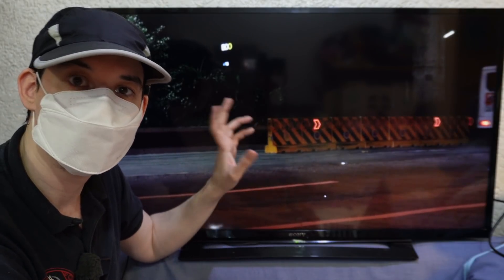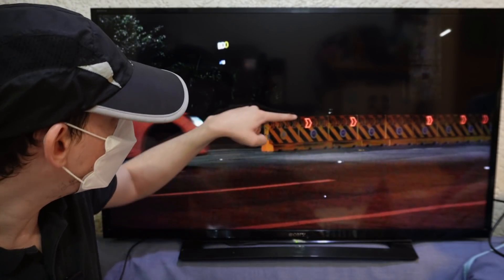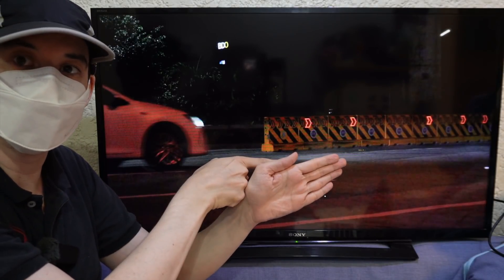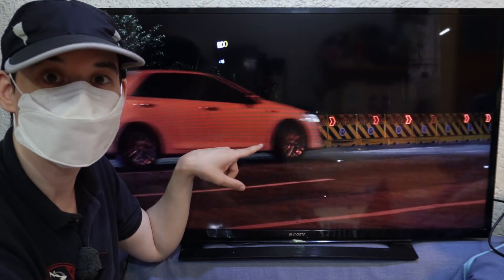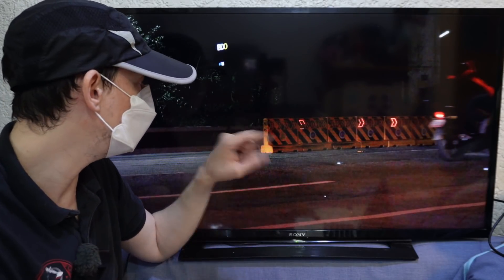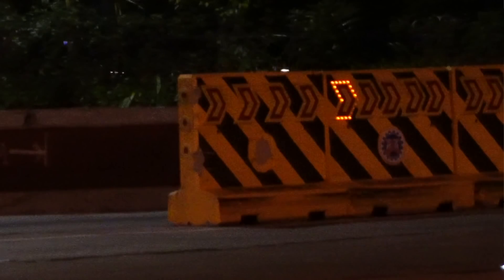Although these new barriers are a huge improvement, they're only under testing and they are not perfect. For example, if you look at this barrier on the end — arguably the most important one because it's the first one you'll see driving forwards — you will notice this one is not turned on. For some reason it has a fault, and this isn't the first time. The idea is that there are three lights here that would be flashing to warn drivers, but you can see they're not turned on.